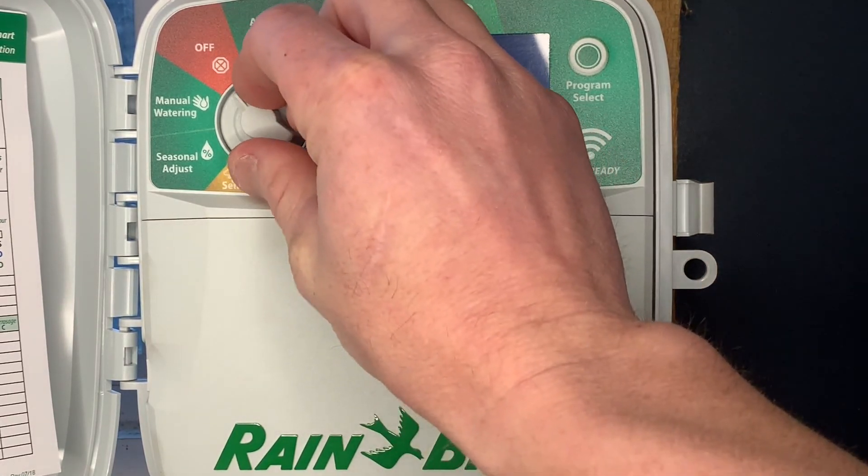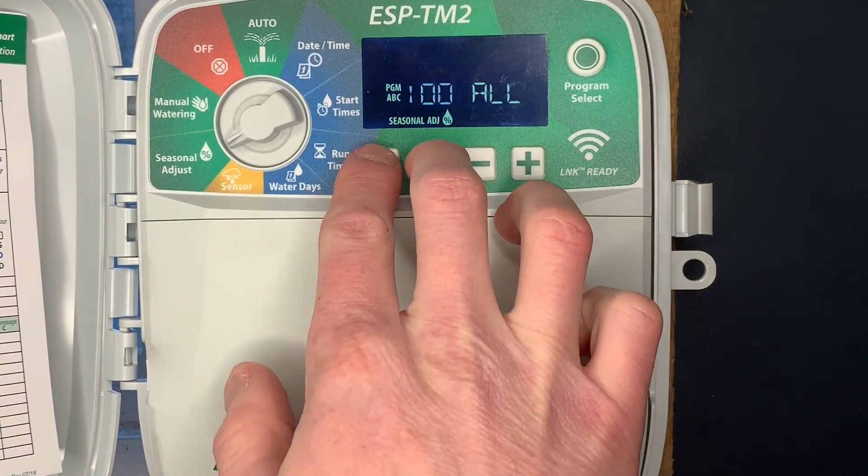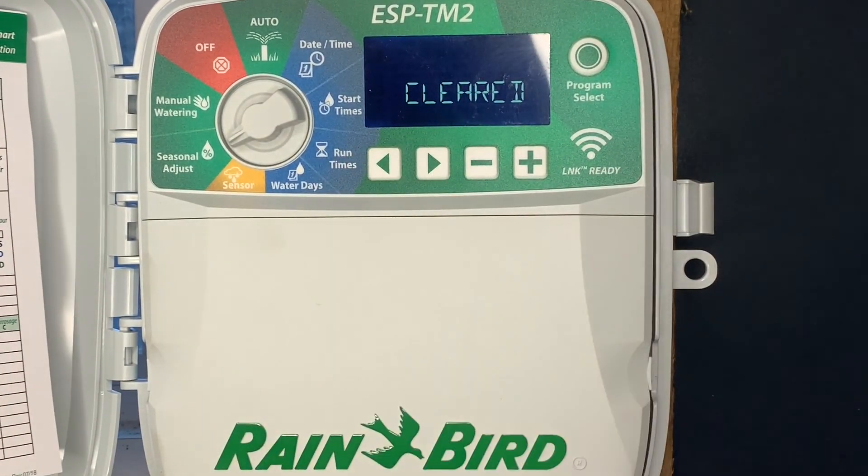The final hidden feature is seasonal adjust. Push and hold the right and left arrow button — that completely clears out your program and brings it back to factory defaults. Thank you for watching.